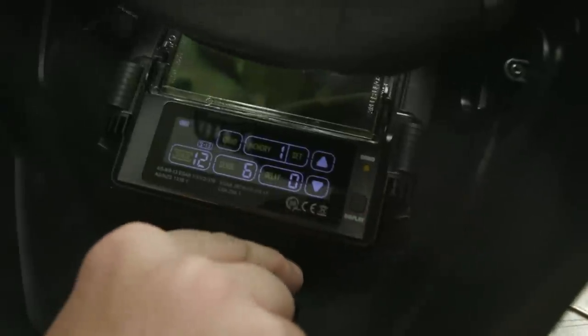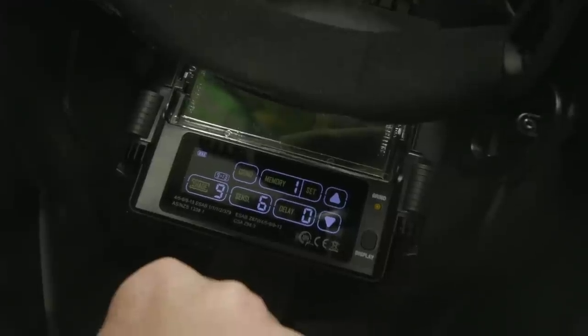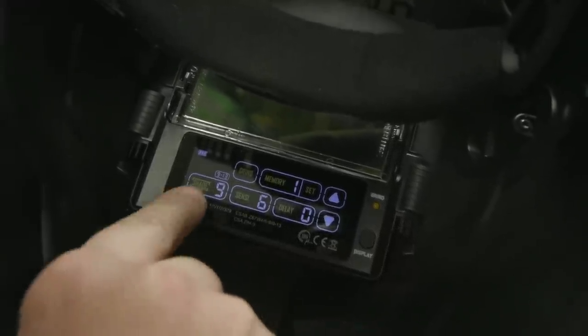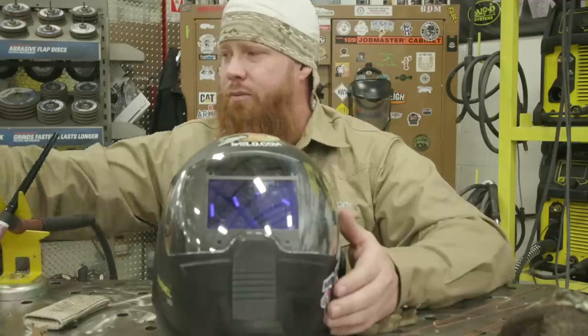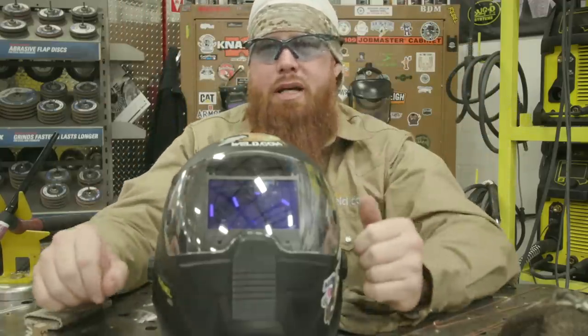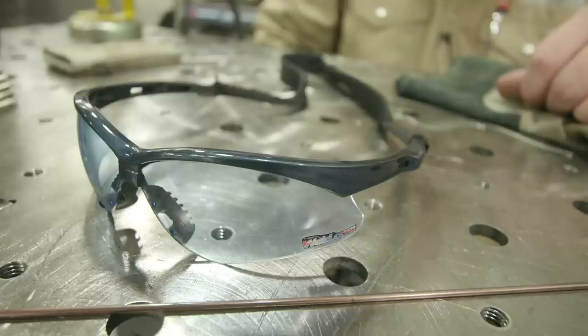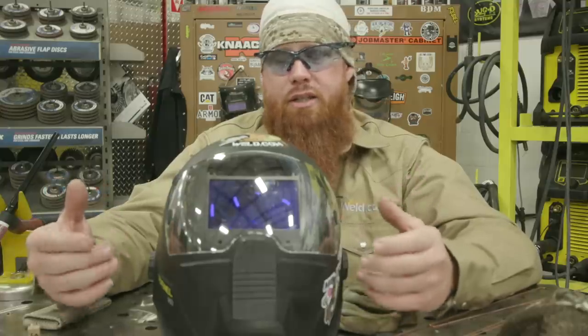The best rule of thumb is to start off with the shade they recommend — which would be the darkest setting — and work your way back down to find what's comfortable for you. Shade nine is pretty comfortable for me. In addition, we want to protect our eyes — there are only two of them. Make sure you have approved safety glasses. These are Z87.1 rated safety glasses. They fit the criteria and they're polycarbonate, so they also deflect UV rays.